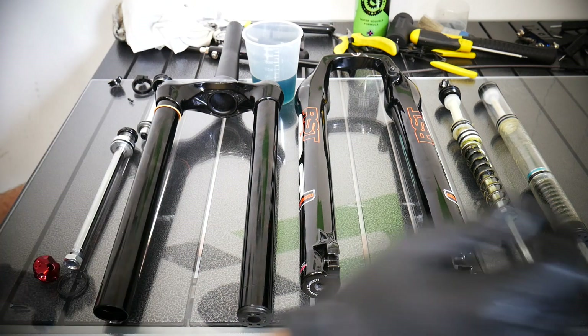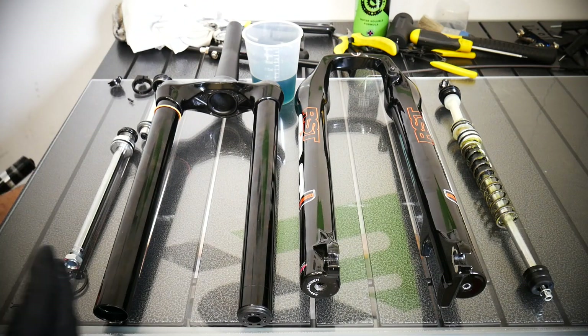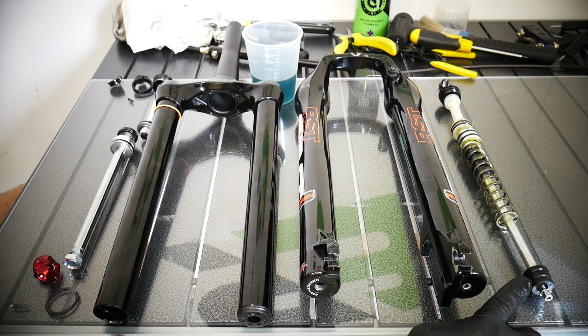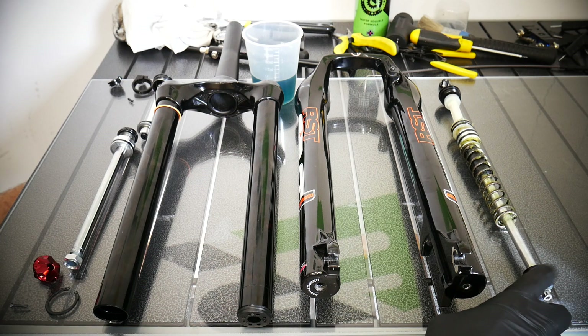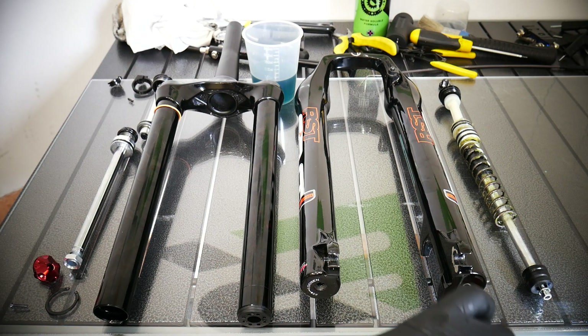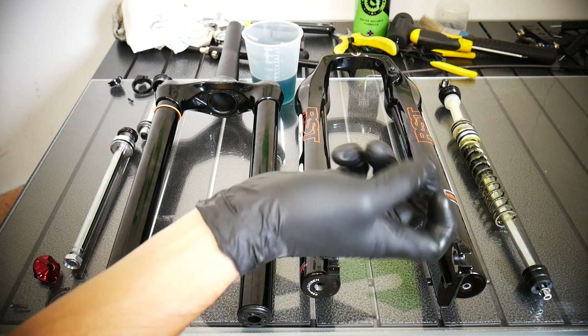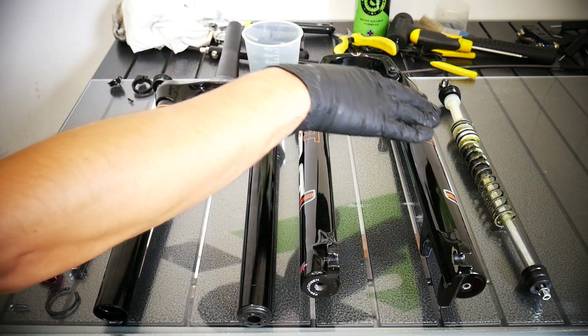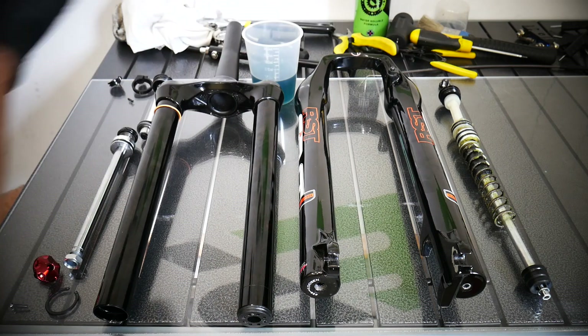I'll show you how to do the maintenance and how the fork works. When you remove any part, just put it where it should go on the side so you know how it goes back. For example, this rubber bumper that works against bottoming out is not symmetrical — it cannot go this way, it should go that way. Put it as it should be.